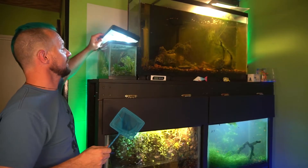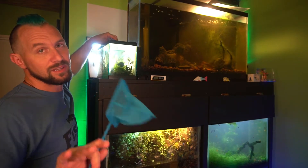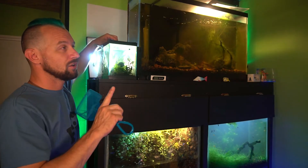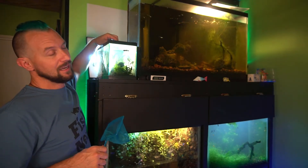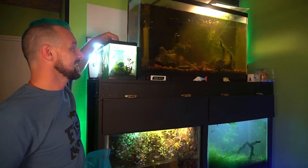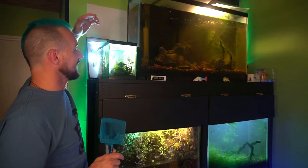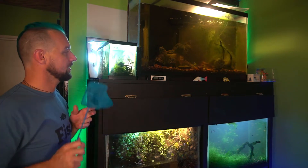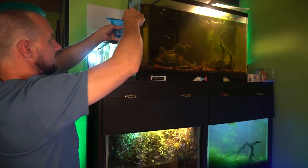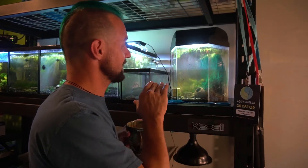We're going to take this male killifish and put him in the other tank with the female — pretty simple process. One thing to keep in mind with killifish: they are serious jumpers. They will look for any holes or ways out of a tank and try until they find one — I know from personal experience. So you have to keep your eye on them whenever you have the lid off. Okay, got him. Let me get him over to the other tank. Alright, I've got them both in this tank.